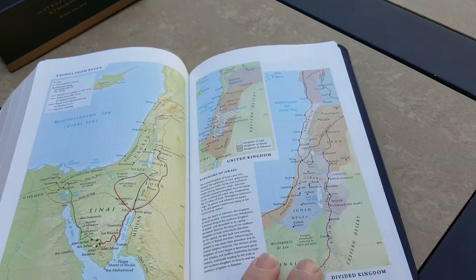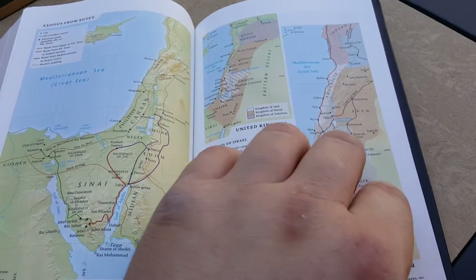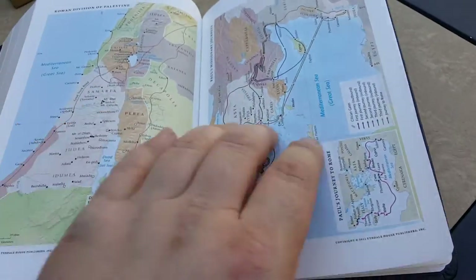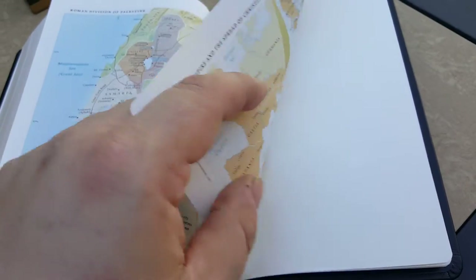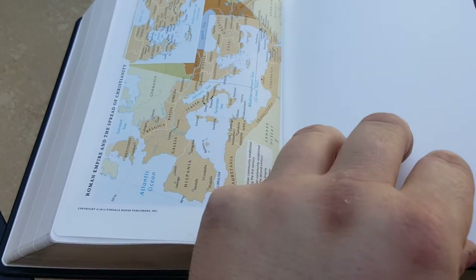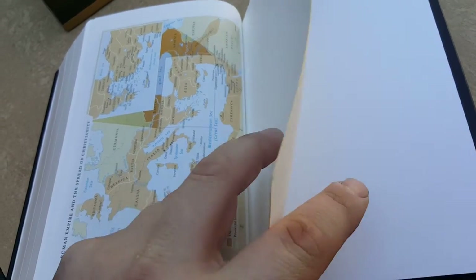After the concordance, you have these really nice maps. You can see the explanations on the maps, and they're on the Bible paper as well, which I love — not the super glossy card stock. Then you have three blank sheets for notes. Then you come to the back, where it has a small tab in the block, and then your paste down and back cover.